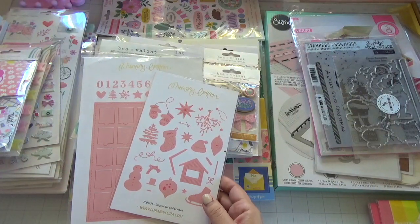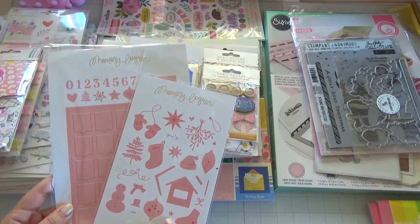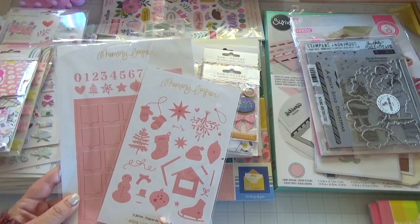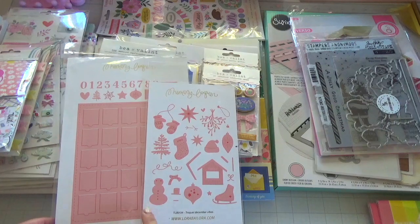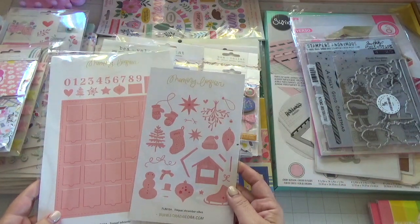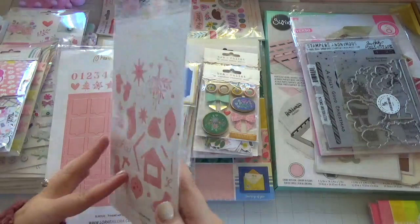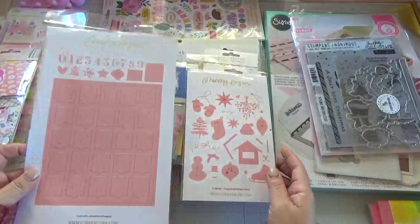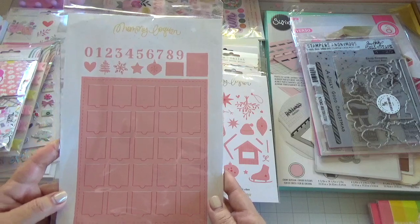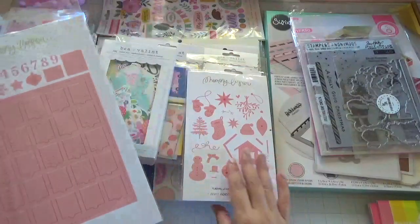These dies are from Craftelier. I picked these up a while back, maybe about a month ago. They had them on their website, and I believe Frank Garcia now has them available on his website too, so if you're here in the States you can get them shipped faster. These are the December Vibes dies — they're very cute. And then this one is the Event Calendar die — this is a must-have, such a cute die. Those are from Craftelier.